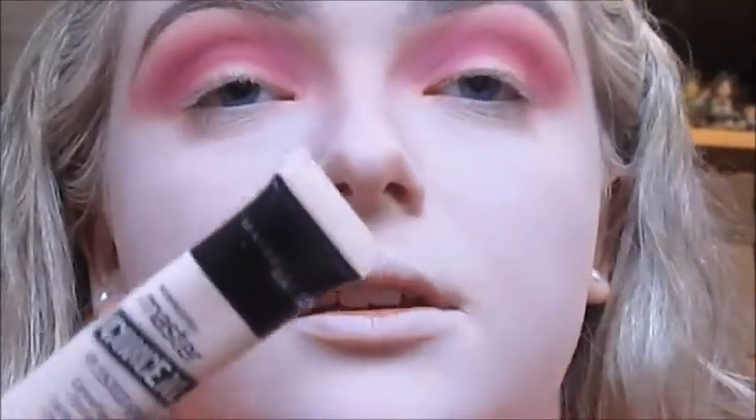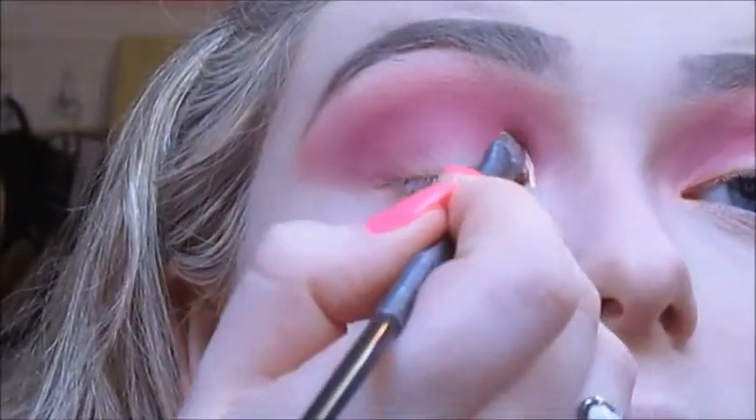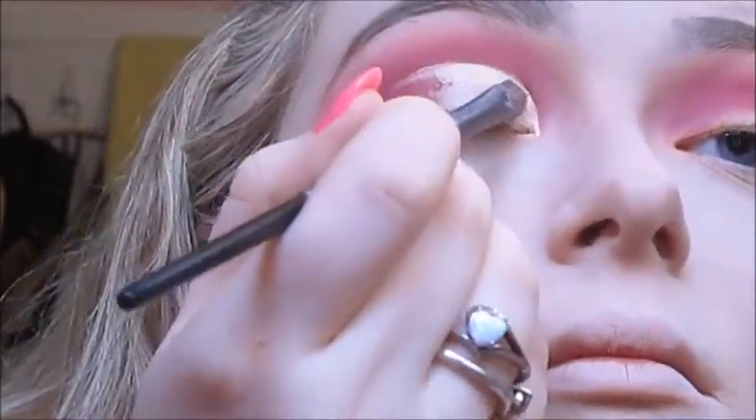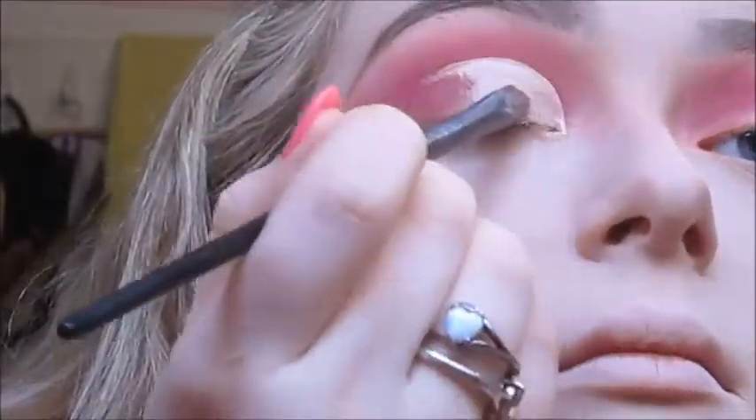Now I'm going to cut the crease with the Maybelline Master Concealer in shade 10 Fair and the Urban Decay flat eyeshadow brush, cutting the crease halfway across the lid. I'm going to let that dry down for a minute and use the NYX glitter primer.